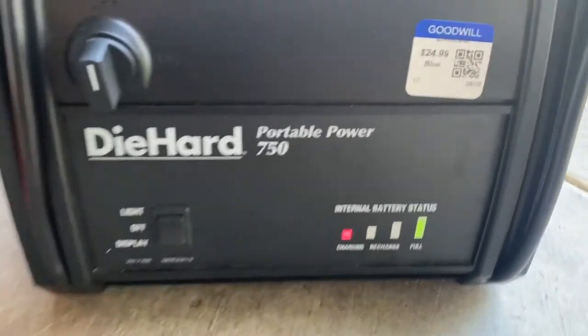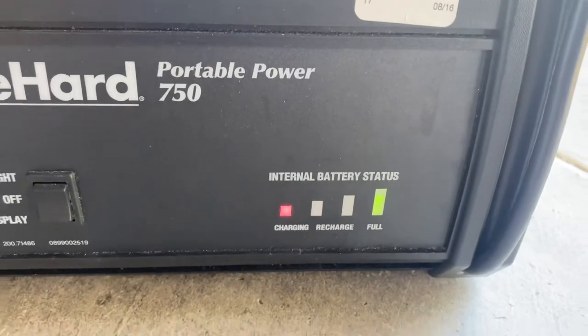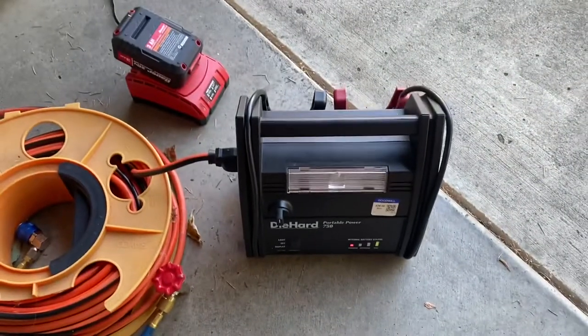She seems to be taking a charge. Battery status — well, let's give her some time. Let her charge up. Six and a half hours later.